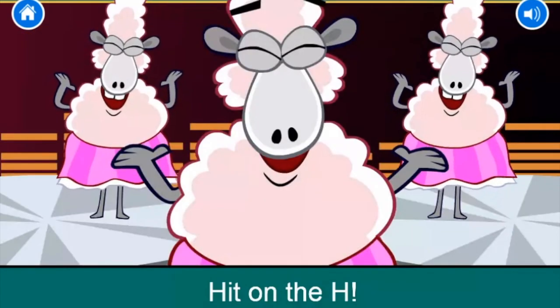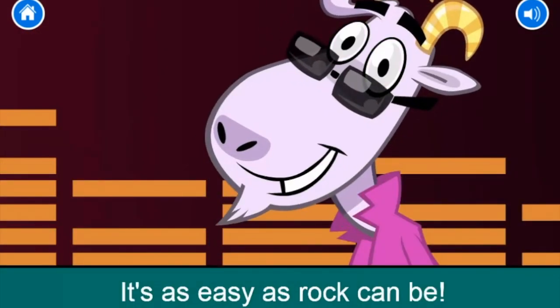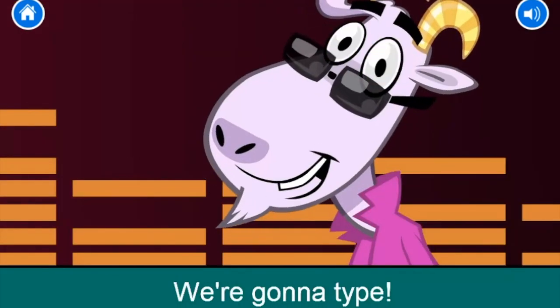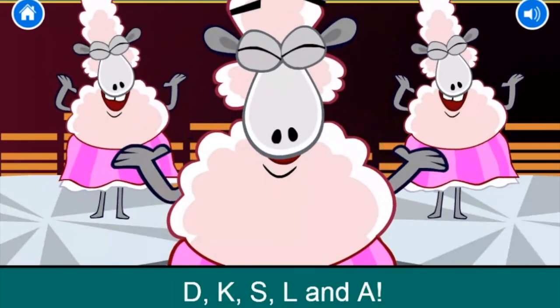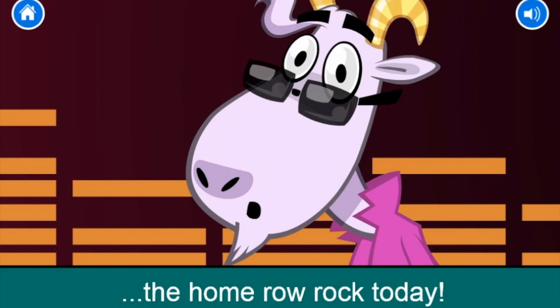Hit on the H! Hit on the H! Hit on the G! Hit on the G! It's as easy as rock can be! We're gonna type F, G, H, and J. We're gonna type D, K, S, L, and A. We're gonna type, type, type the home row rock today!